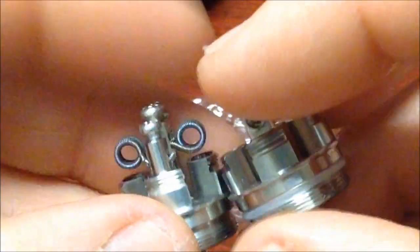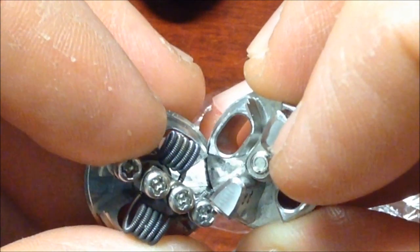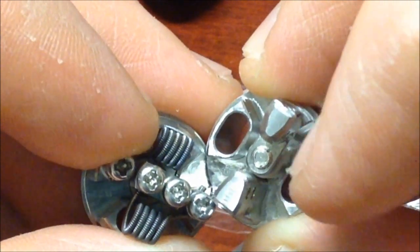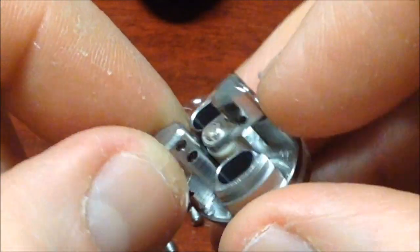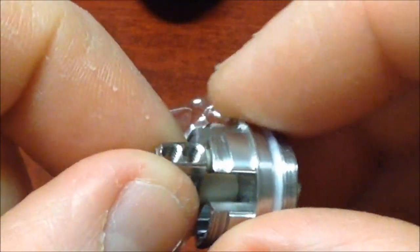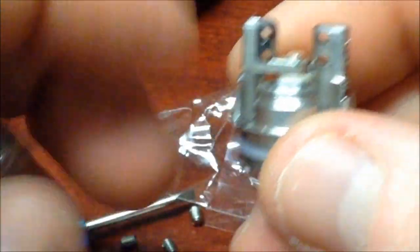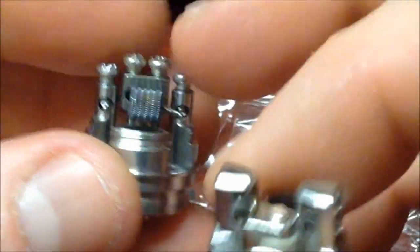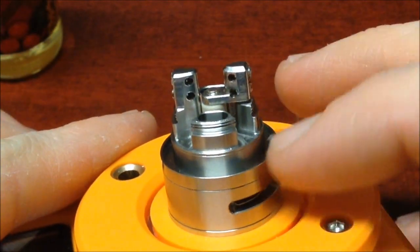Será cuestión de meterlas, aunque sí puede traer un poquito de diferencia. Vienen totalmente igual, solamente cambian los postes — aquí nada más vemos que son dos postes. Aquí también podemos hacer muchas configuraciones con este tipo de base, como la de un Velus, y va de maravilla. Vamos a empezar a armar esta base. Ya tengo aquí una resistencia. Pues aquí ya tenemos la base ya montada para empezarla a ensamblar.